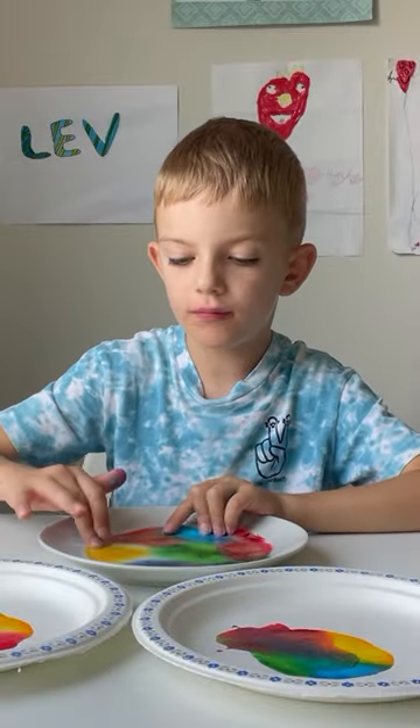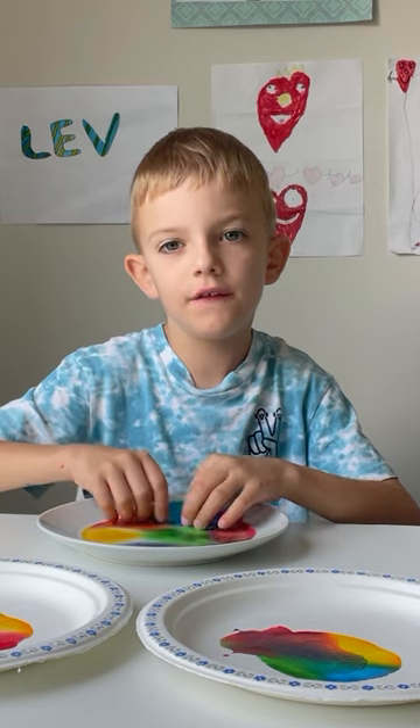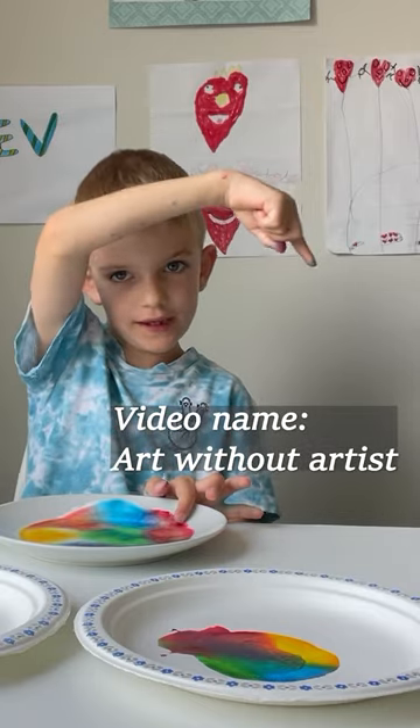Hi, I'm Rob. Remember the experience that we did with white glue and food coloring? If you didn't see it, I'll leave this link here.